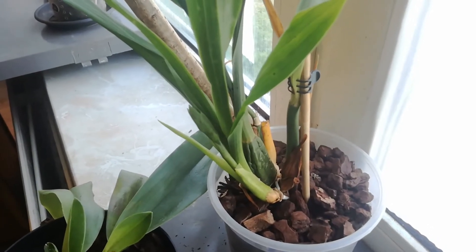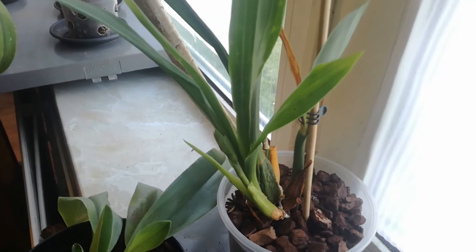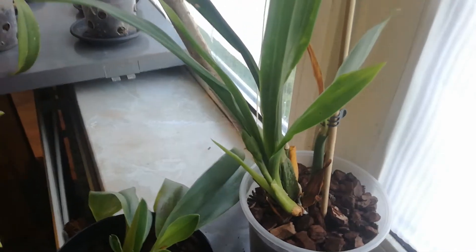This one is developing really nicely. I think it's about four weeks off, if the big one is anything to go on.